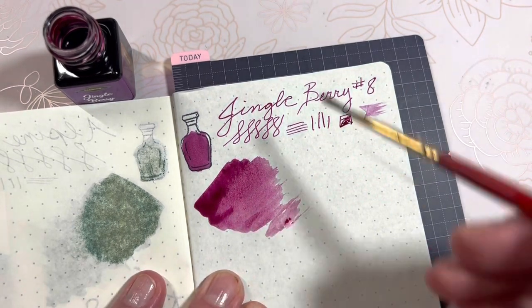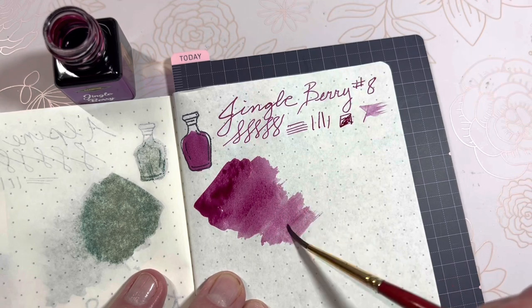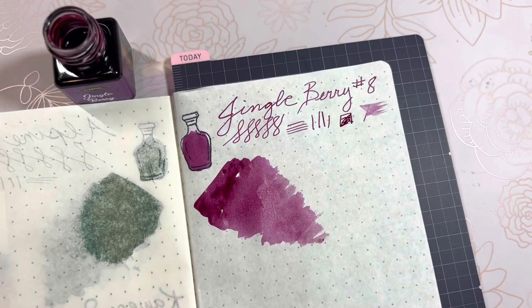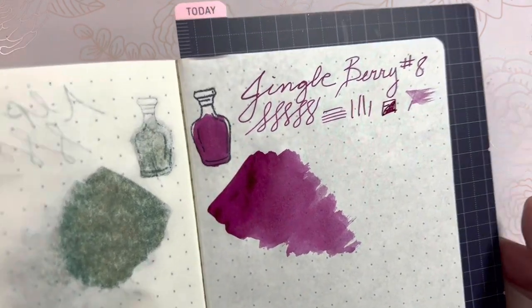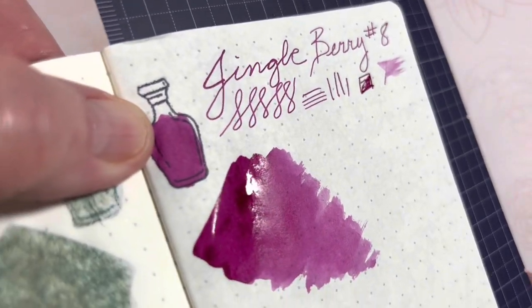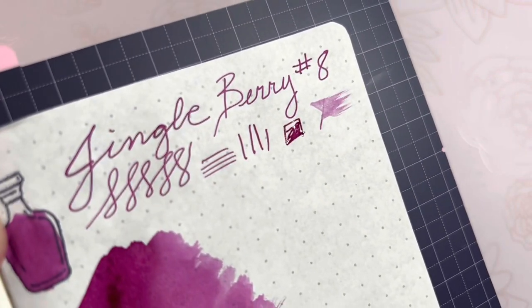All right, next we're going to lay down some color here on the swatch. I tend to do it a little heavy in the beginning and then fade out. This ink is not as wet as previous inks and I like the pooling here — we'll see if we get any shading properties on this. The ink on the bottle has already dried and it's just flat — there's nothing there.